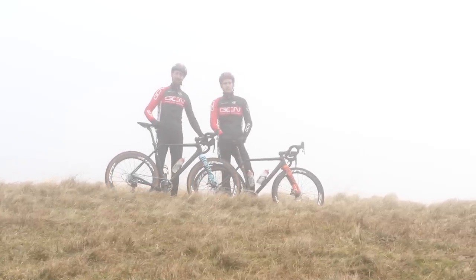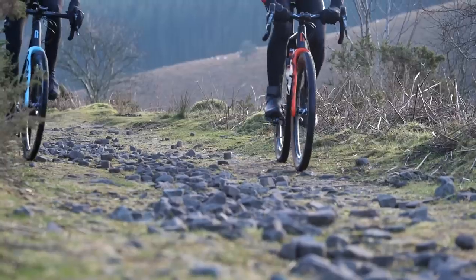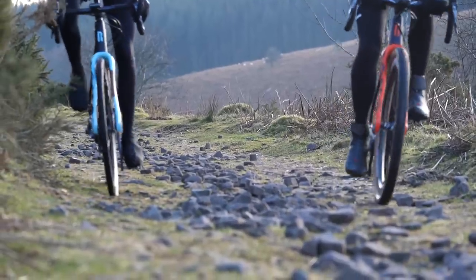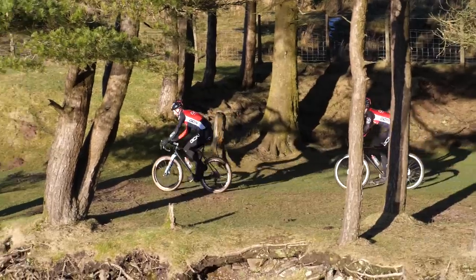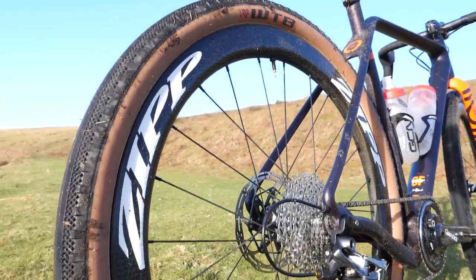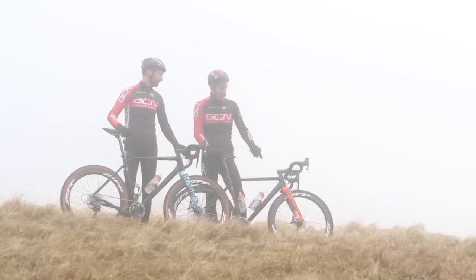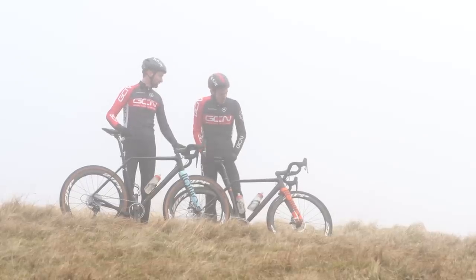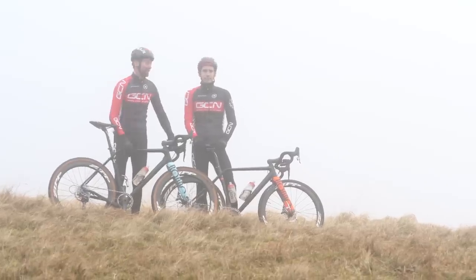Some of you at home might be disconcerted about the fact that we're using these carbon rims off-road, and you might be questioning whether that's sensible. However, don't be worried — Zipp have informed us that these very rims stand up just as well to that kind of terrain as their mountain bike equivalent. On a personal note, these very 700c wheels have been through the mill this season, and the only scars I can find are from sealant I haven't cleaned off properly yet.